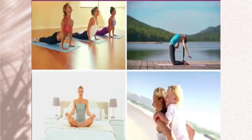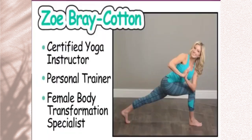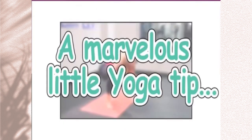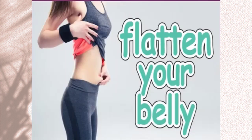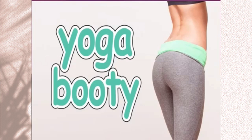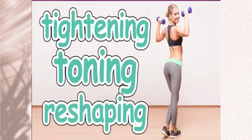Yet I'd be willing to bet almost anything you're not experiencing these amazing benefits yoga is capable of delivering women, or at least nowhere even close to the degree you'd like. Hi, I'm Zoe Bray Cotton, Certified Yoga Instructor, Personal Trainer, and Female Body Transformation Specialist. And in today's short, fast-paced presentation, you'll see a marvelous little yoga tip to help boost your metabolism, flatten your belly, and deliver the all-coveted yoga booty while tightening, toning, and even reshaping your body.